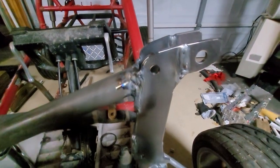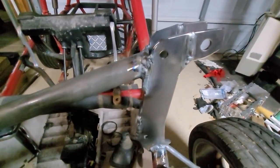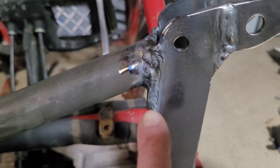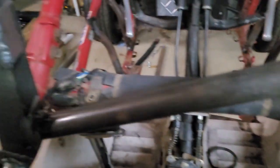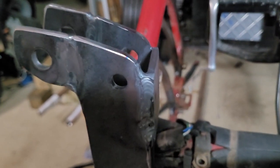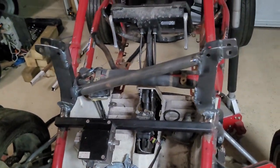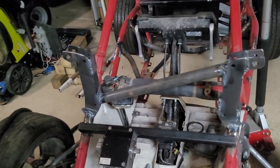I've been practicing my TIG welding and I have gotten so much better — I still suck immensely, but look at these ones going up and down, they look pretty good. These others are acceptable-ish. TIG welding is just so much better than MIG welding. With MIG you don't have any control. With TIG you can see the puddle, you can see what is fused and what's not. It's great.